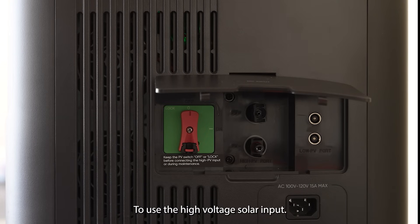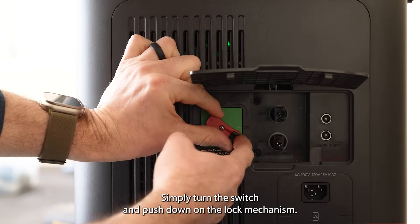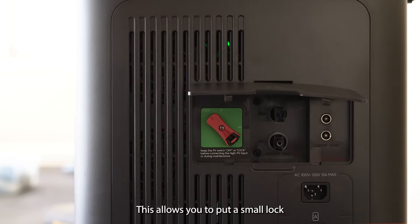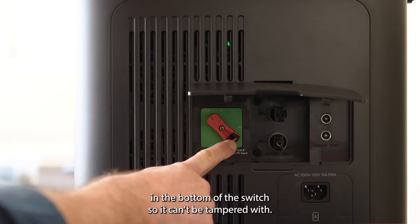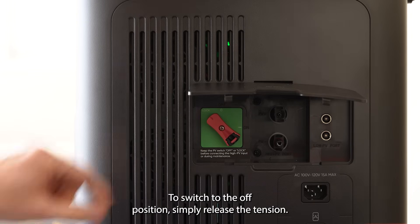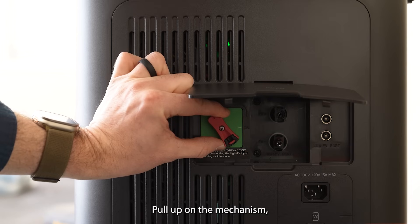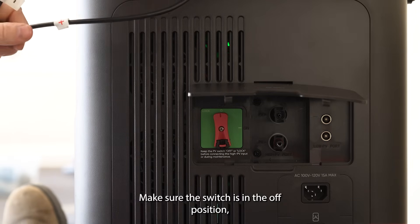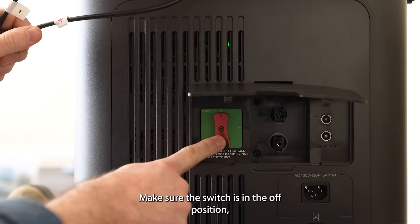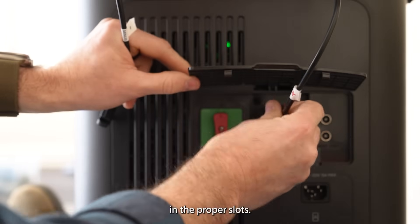To use the high voltage solar input, always keep it in the off or lock position. To keep it in the lock position, simply turn the switch and push down on the lock mechanism. This allows you to put a small lock in the bottom of the switch so it can't be tampered with. To switch to the off position, simply release the tension, pull up on the mechanism and release it. To install a high voltage solar panel, make sure the switch is in the off position and then simply connect your MC4 connectors in the proper slots.